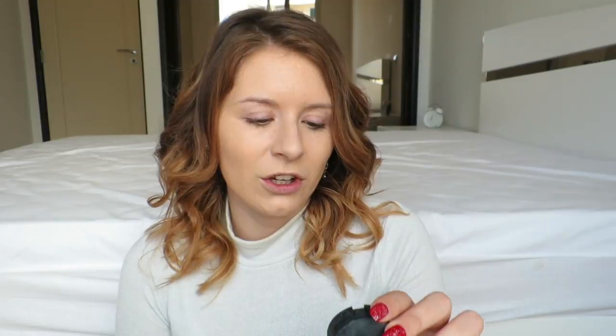I do have foundation on already - I just thought it would be quicker. It's the Kiko 2-in-1 Foundation Concealer in Warm Beige 15. And now I am going to use the Kiko Concealer in No. 2 just for under my eyes and also any blemishes I still have. And now I'm going to use this Maybelline Fit Me Foundation in 355 and this Kiko Contour Brush, just to do a little bit more contour than I would usually do.